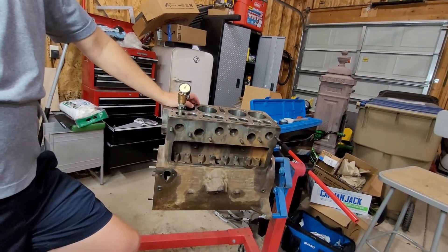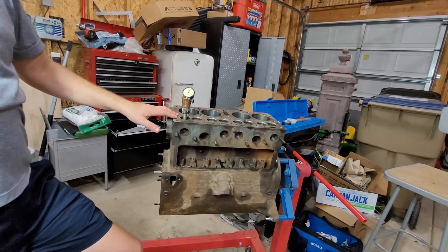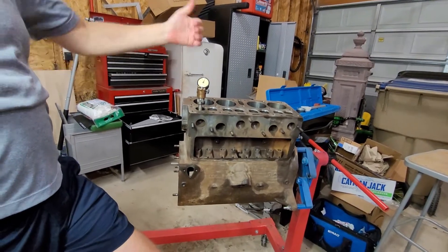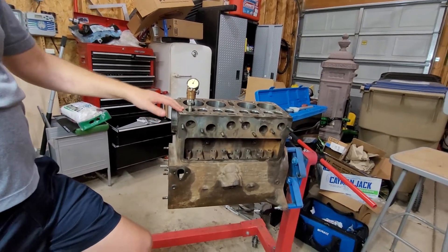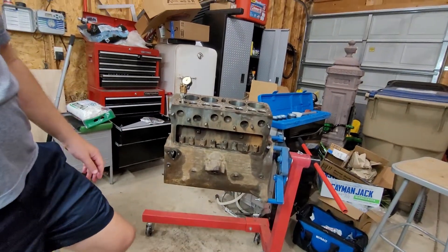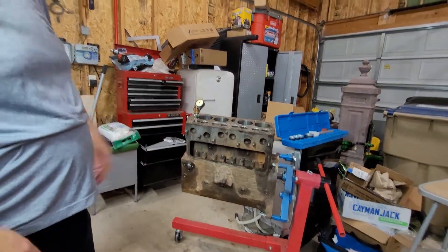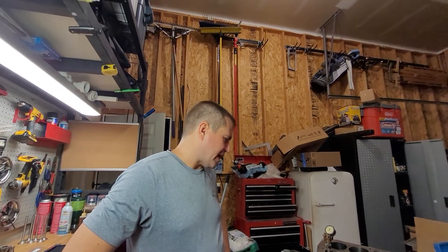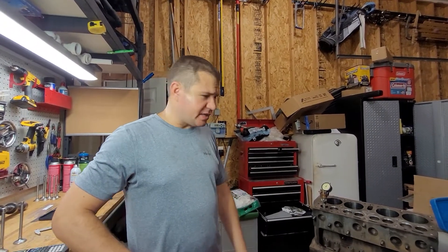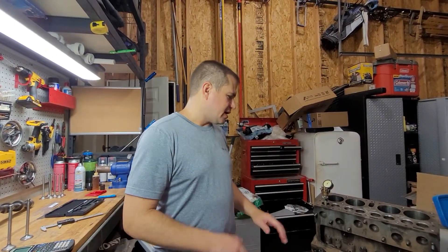That's how you measure valve seat concentricity. You need a 3/8 pilot, and you can go one of two ways: you can get a series of fixed pilots incrementing by thousandths of an inch that are slightly tapered and sit in snugly, or you can get an adjustable one like I have. A lot of guys don't like the adjustable ones, and if I was building a race engine with high RPMs I'd probably buy the series of fixed pilots. But for garage work on older flathead motors, the adjustable pilots work pretty well in my experience.